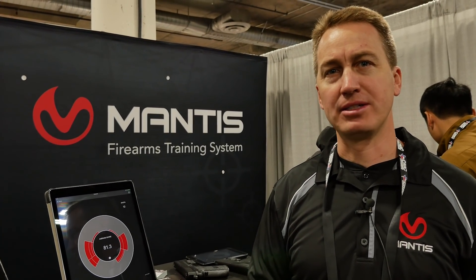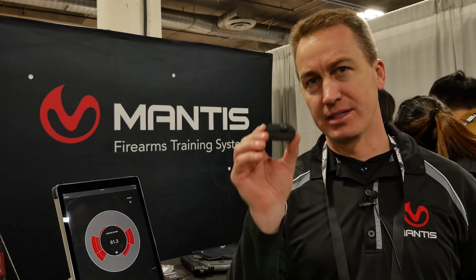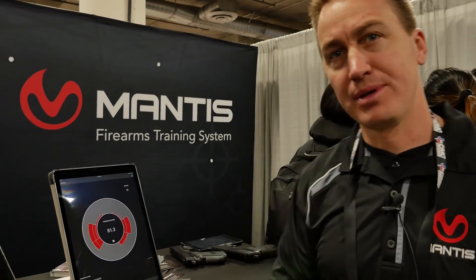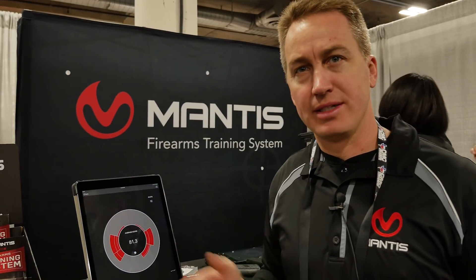Hi, welcome to SHOT Show and welcome to Mantis. I'm Adam, here at Mantis. We have something real exciting to show you — it's Mantis. This is actually half of Mantis. The other half is an app on your mobile phone or mobile device. It's a lot like a Fitbit for your gun.